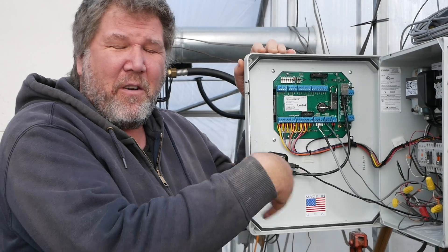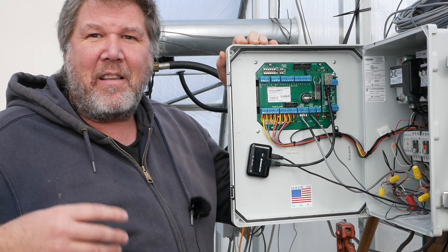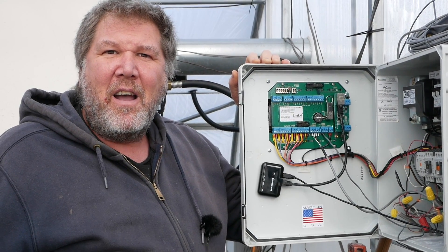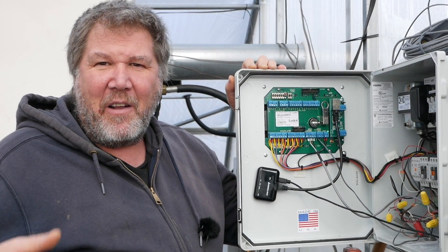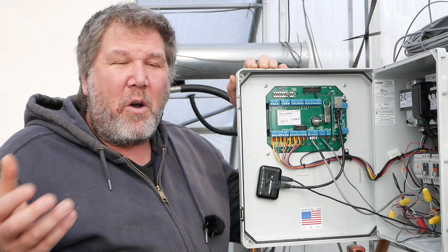We're going out for brunch a lot more because of efficiency improvements like this. If I see something in the house, I can see what equipment's on and run a dehumidifying cycle — opening the vents, turning the fans on. I can do anything I want from the comfort of home, being out, or even being on vacation.